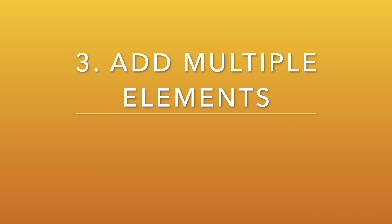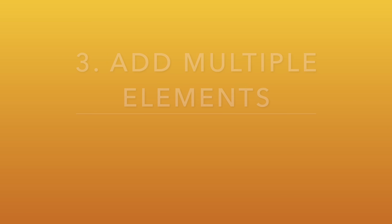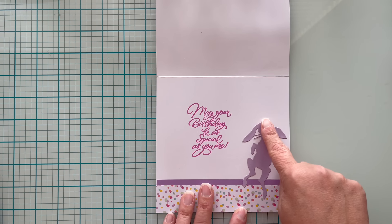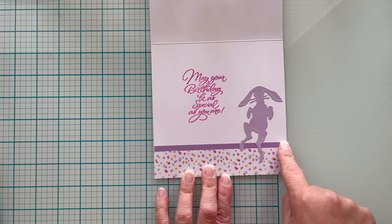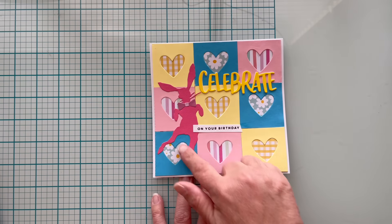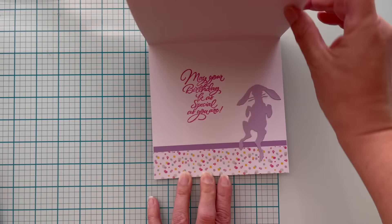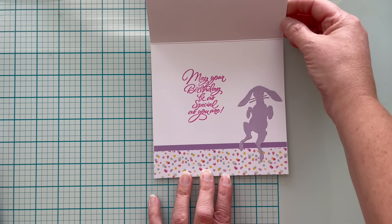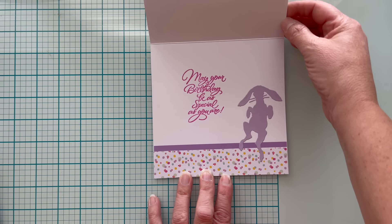Number three is to add multiple elements to the inside of your cards. Here I've got a lot of patterned paper but I did a solid die cut of the bunny in a different color along with a different patterned paper from the same pad, so I know that all the colors would go together. A bunny in a patterned paper would be fun as well.